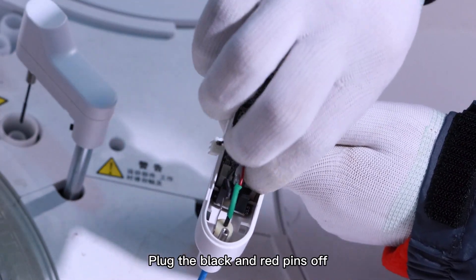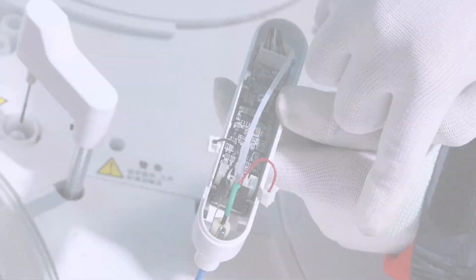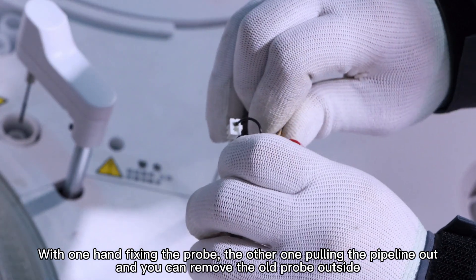Plug the black and red pins off. With one hand fixing the probe, use the other one to pull the pipeline out, and you can remove the old probe.